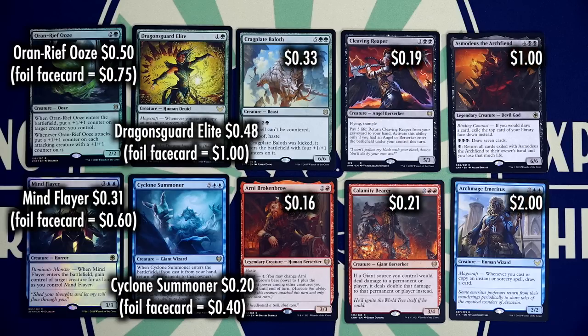Cyclone Summoner is $0.20, or $0.40 if it's the face card. Mind Flayer is $0.31, or $0.60 if it's the face card. Honestly, the two best cards in here are Asmodeus the Archfiend at $1 and Archmage Emeritus at $2.